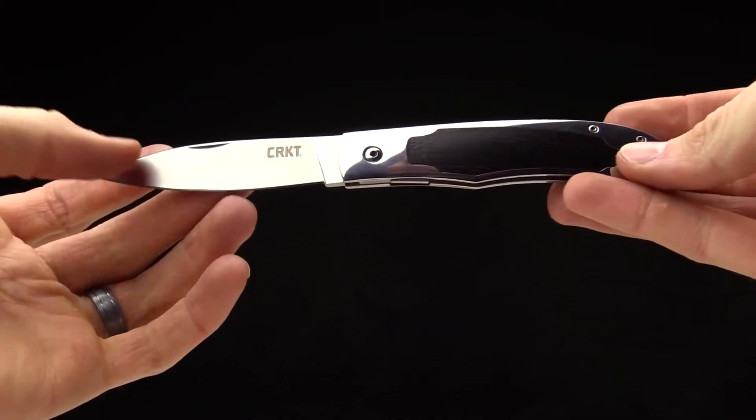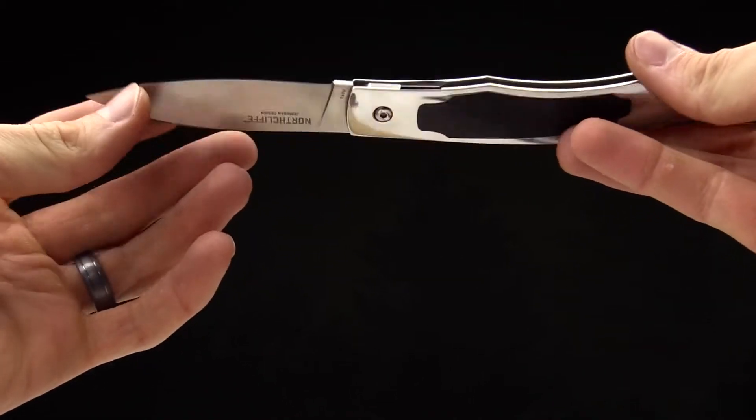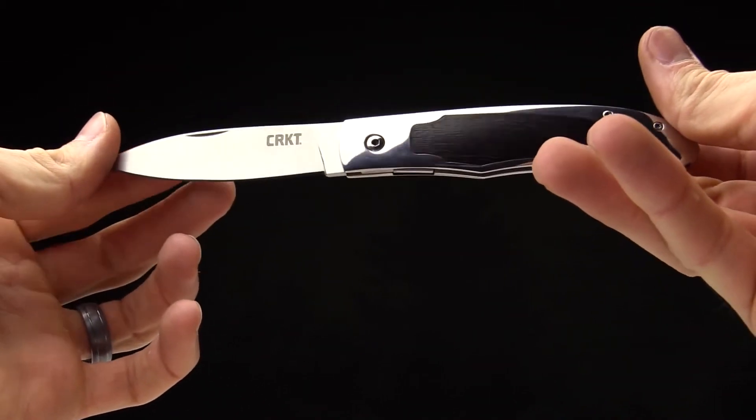Designed by Steve in Florida, it's called the Northcliffe. Thanks for watching and thanks for carrying CRKT.